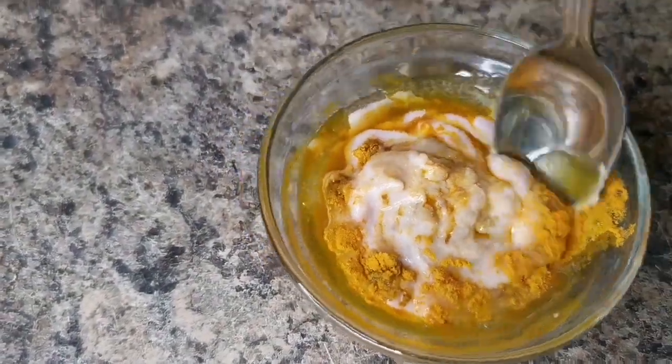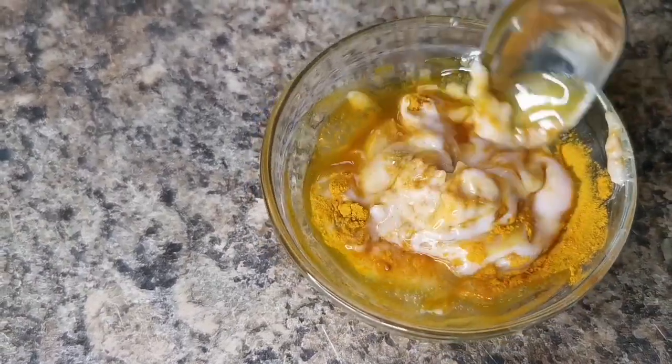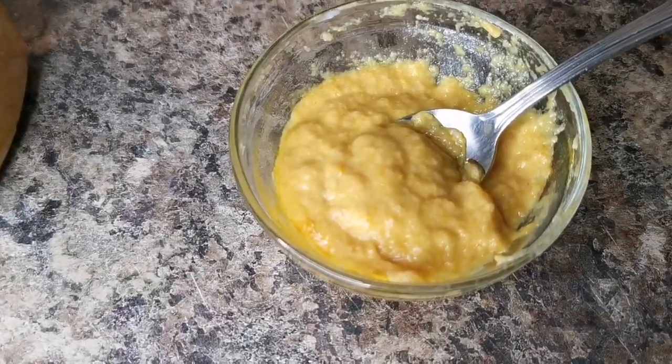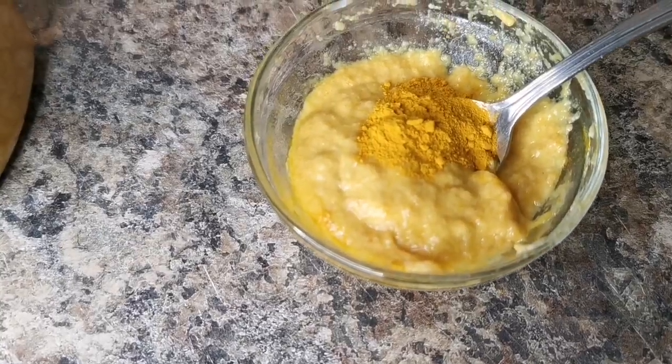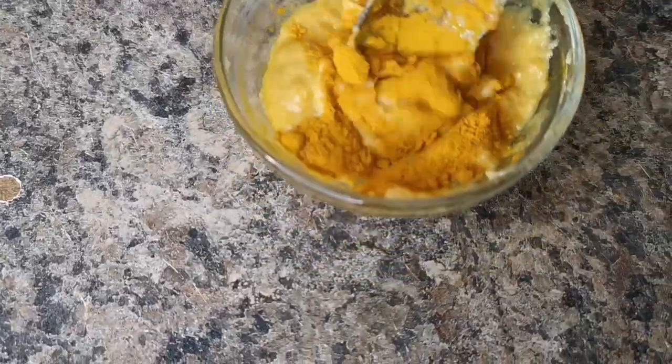You don't have to use all of it at once — when you're done, put it in a container and store it in the fridge. I want it to have a little bit more yellow color, so I'm going to add another half teaspoon, making it one teaspoon of turmeric total. Just mix this in.